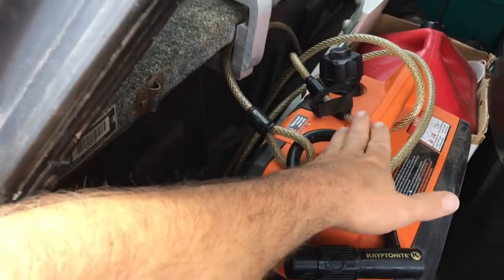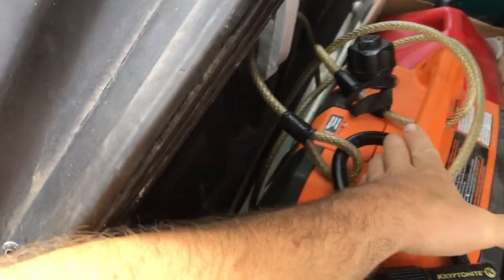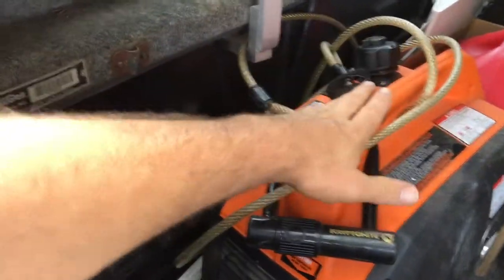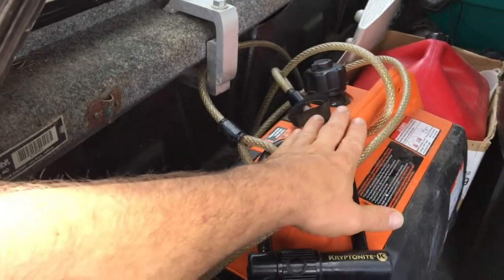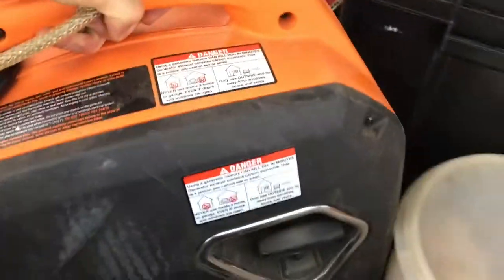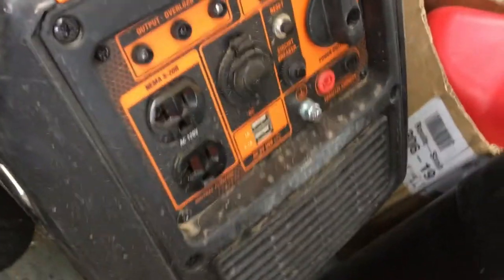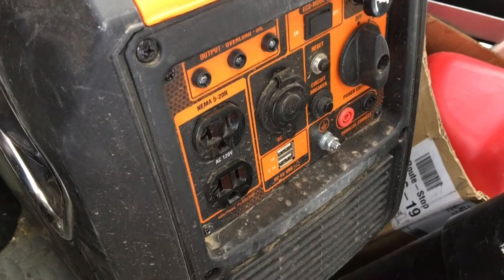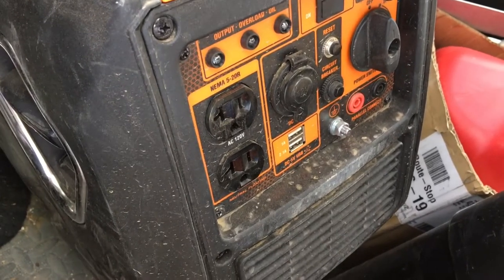That doesn't use as much power as the air conditioner does. This thing works really well, it's real quiet, and it's got two modes — a low power mode and a higher power mode. It has a power jack right here and I just plug that into the 120-volt outlet right there, plugging directly into the trailer.